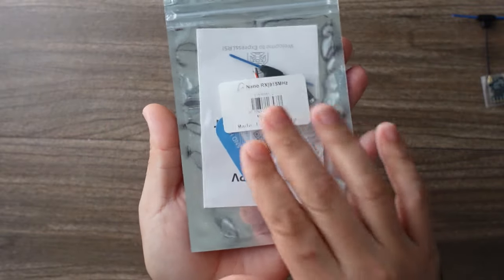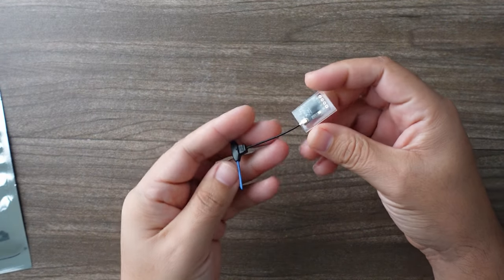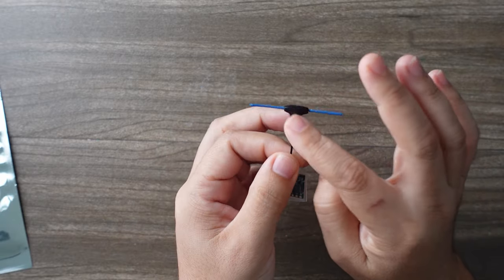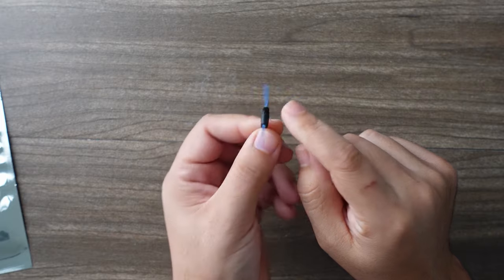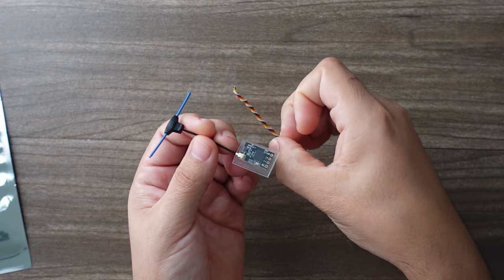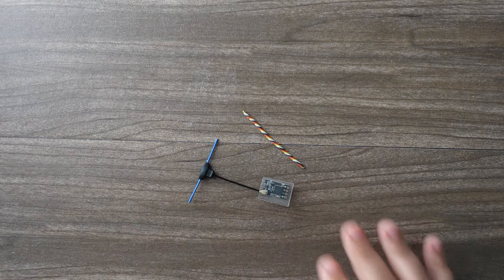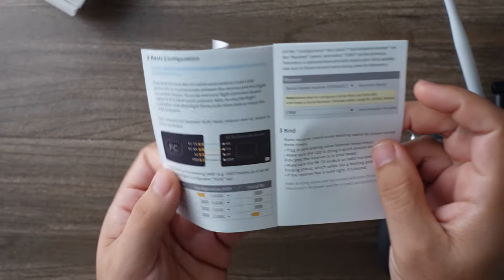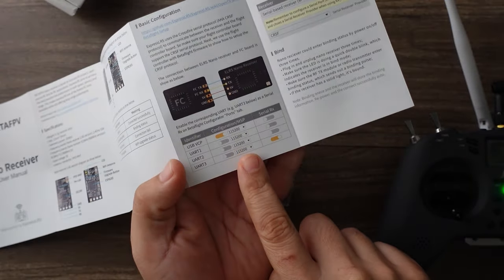Let's check out the units themselves. Everything comes packaged with nice instructions, and the units are almost identically sized to a Crossfire antenna. It has a mini T-style antenna with some nice protection in the middle, and is very easy to mount using a zip tie. It also comes with a little bit of heat shrink and some wire so you can wire it up. The instructions for both the receiver and the module were actually exceptionally good.